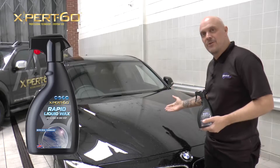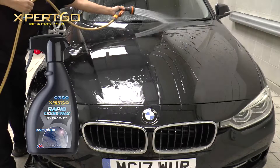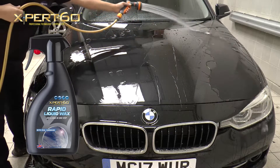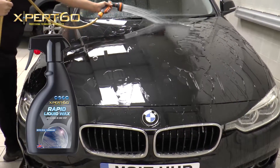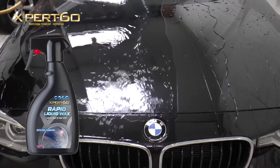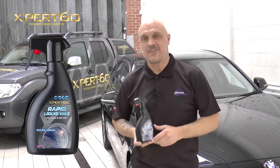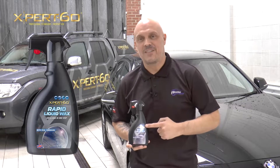Now that's done, we'll see what a difference Rapid Liquid Wax makes to the treated paintwork. It's obvious which side's been treated. The water now sheets off, taking any surface dirt with it. Our normal wax protection in the Rapid Liquid Wax produces a water globule effect that shows you the surface is truly protected. Job done. Rapid style. It's essential.